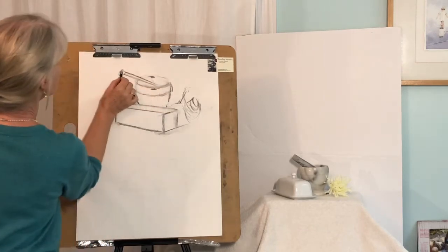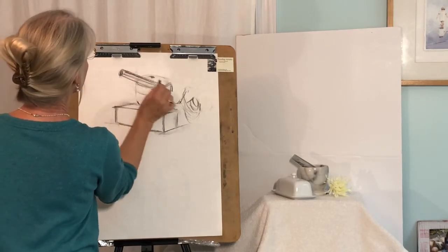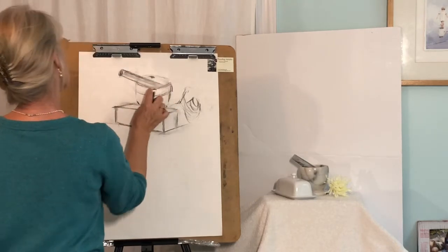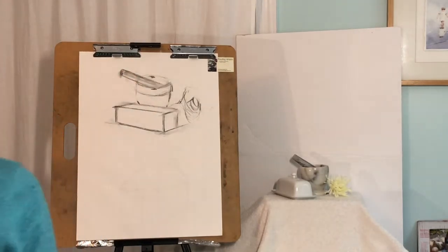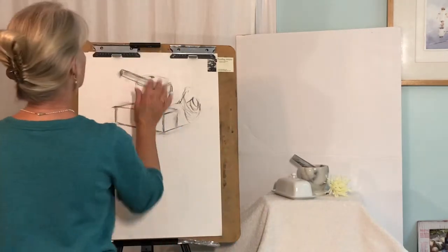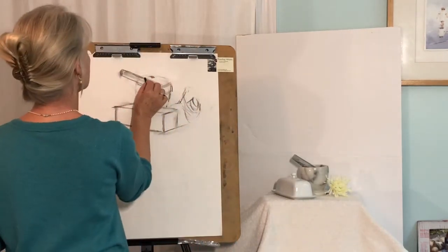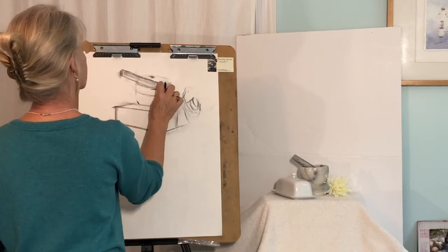And then this will go off this way — it's a little wider, a little thicker. Let's put that in there. I'm really not trying to shade right now; I'm just trying to get the basic feeling of these objects. It comes down, and then it has a rounded end that fits on there — that's what's going on there.